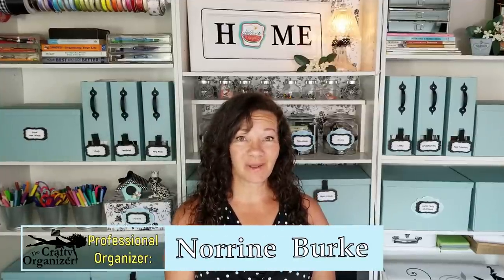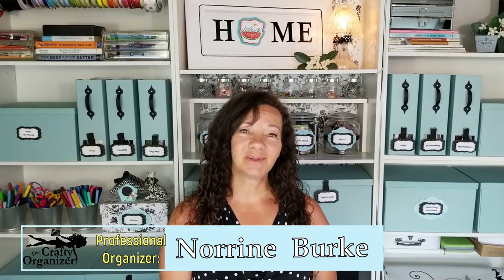Hello, it's nice to see you again. I'm Noreen Burke, owner of Call Clutter Ferry Home Organizing, and this is my YouTube channel, The Crafty Organizer. I love bringing you tips on organizing, decluttering, crafting, and giving you reviews, but one of my favorites is upcycling either thrifted items or curbside treasures — and that's what we're going to do today.